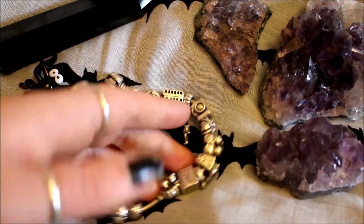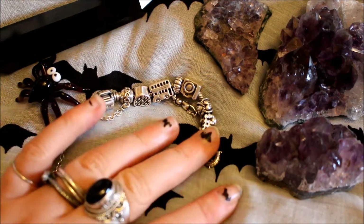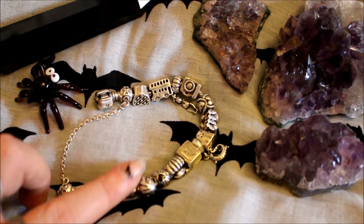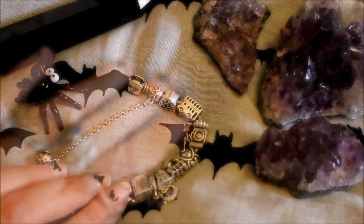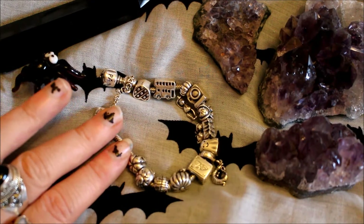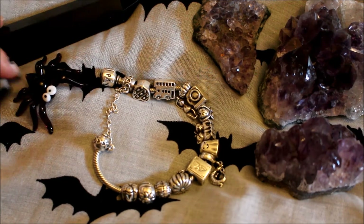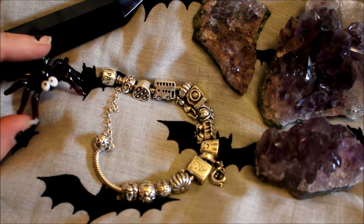So that's my Pandora bracelet! If you've got any questions or comments about any of these charms - where I got them, the prices, or anything like that - please do leave them in the comments. If you've got any charms you think I'll like, any sort of Halloweeny spooky charms, please do link them below. I'm always on the hunt for new charms. Thank you so much for watching, hope you have a fantastic week, and I'll see you next time - bye bye!